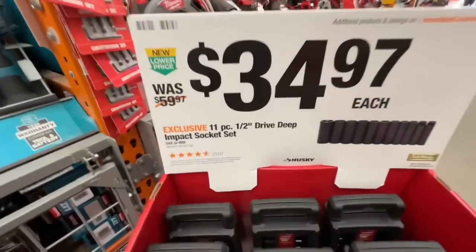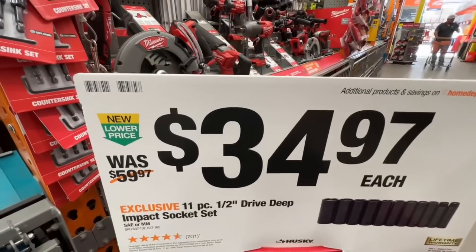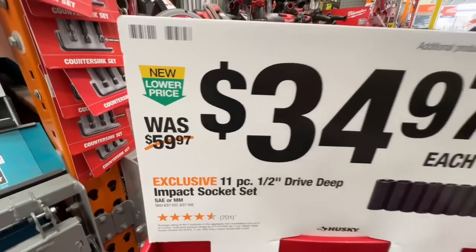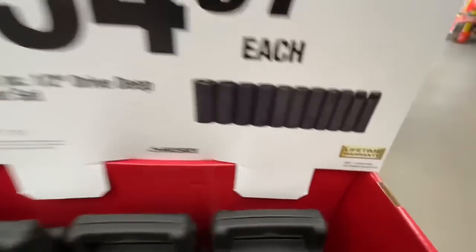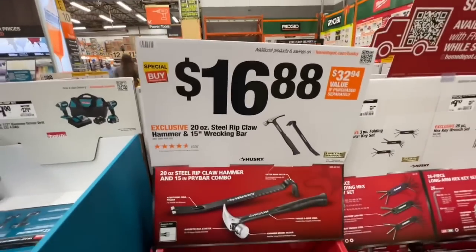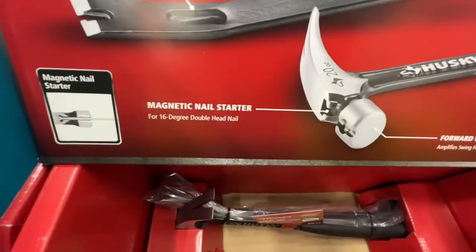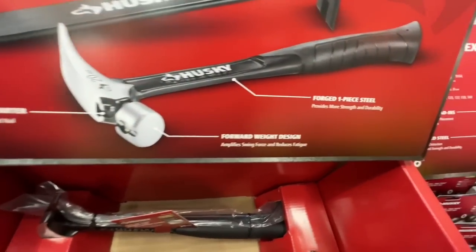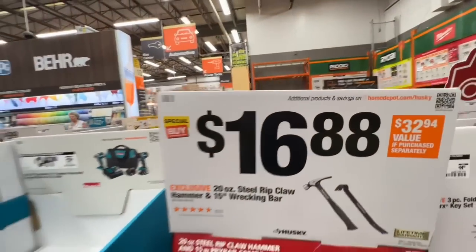Their 11 piece half inch drive deep impact socket set, standard or metric. $34.97 was $59.97 - a nice $25 drop on their lifetime warranty deep sockets. For $16.88 from Husky, you have your 20 ounce steel rip claw hammer and 15 inch wrecking bar. Magnetic nail starter on the hammer, forward weight design, forged one piece steel, additional nail puller, extra wide pry. Two pieces at $16.88 from Husky.